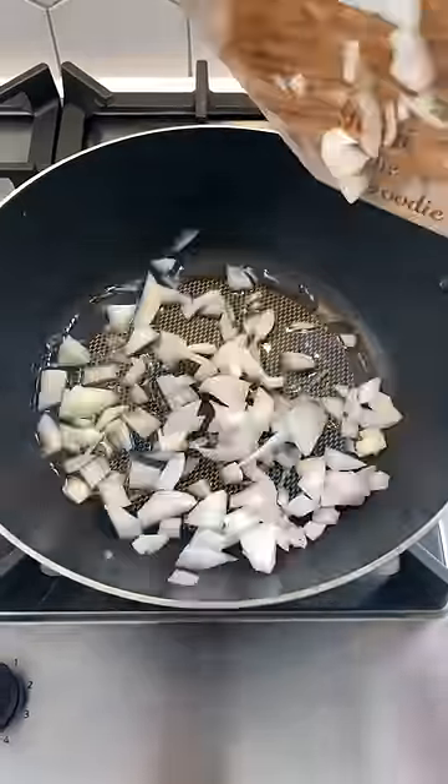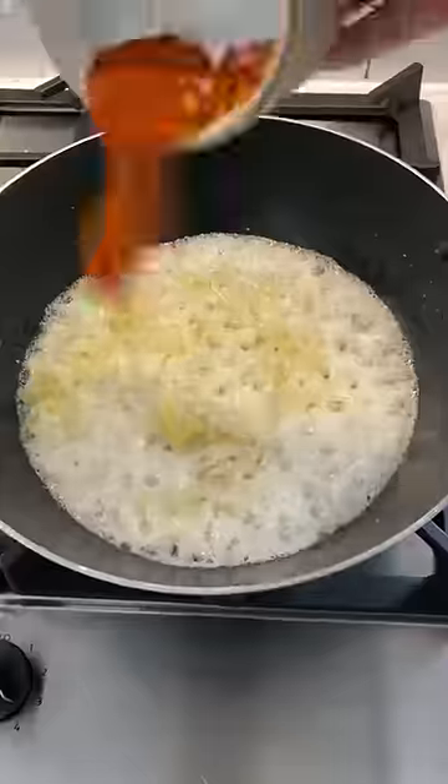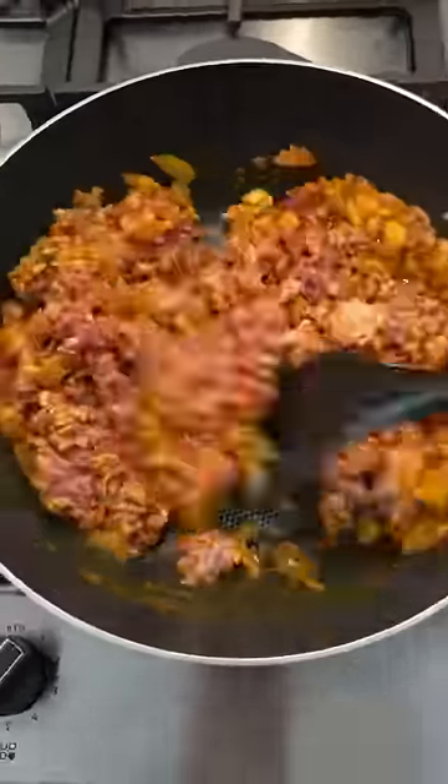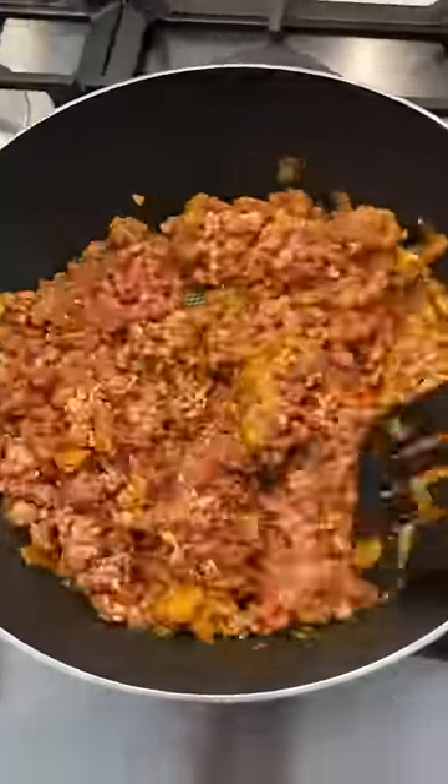Heat your oil and add the onions, garlic, and ginger, and sauté before you add all your spices and your mince. Break the mince up so you don't have large chunks of keema.